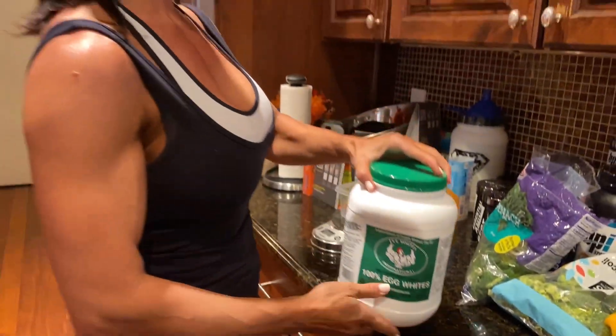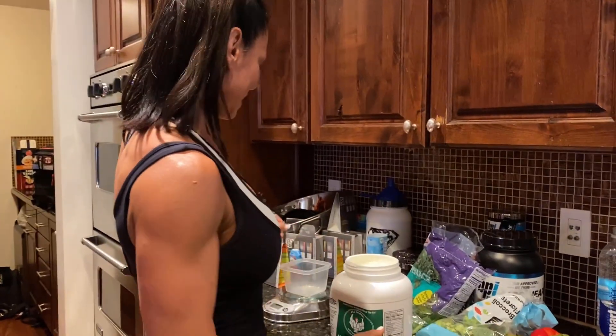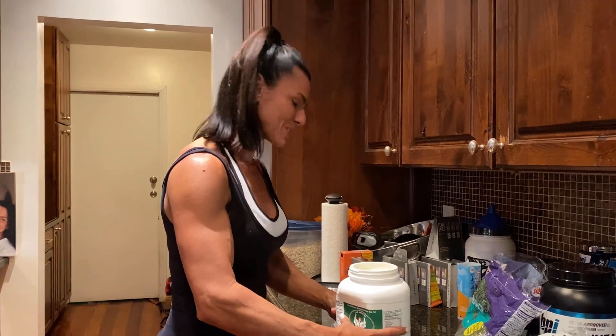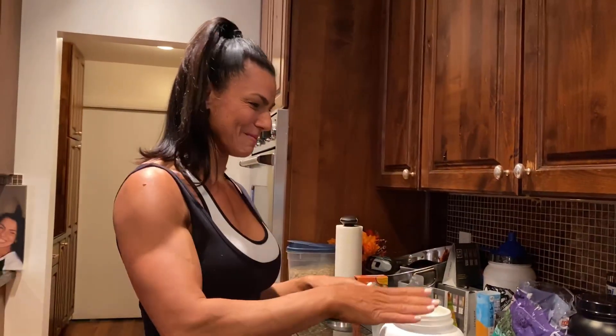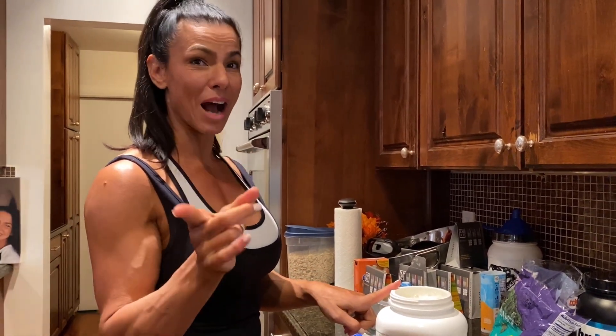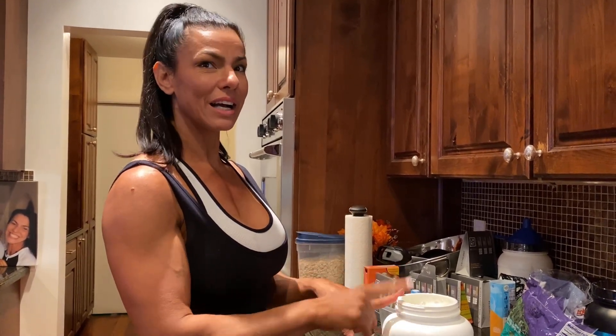Guys, lifesaver — egg white international has saved us big time, because who wants to sit there and crack a whole bunch of eggs? So what I'm gonna do, I want to use it with the pump — I'm gonna use the egg whites to not only make an omelet but also make a shake for myself.